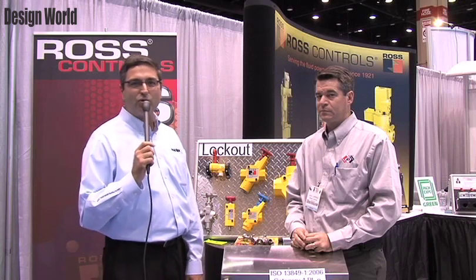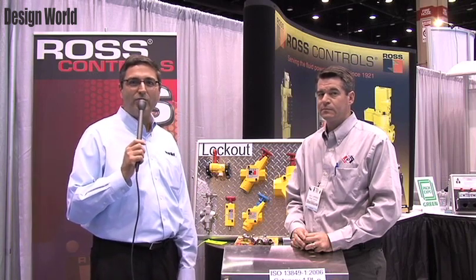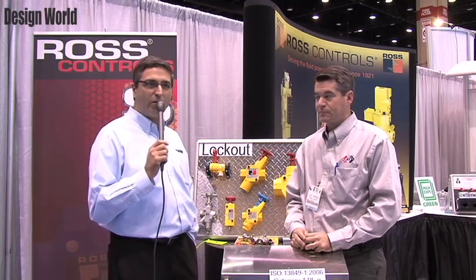Hi, I'm Miles Budimir, Motion Control Editor with Design World Magazine, and I'm here at PAC Expo 2012 in Chicago with Eric Cummings from Ross Controls.